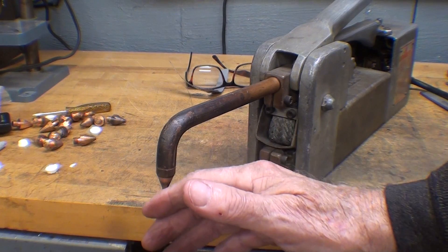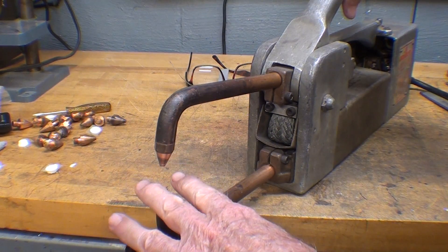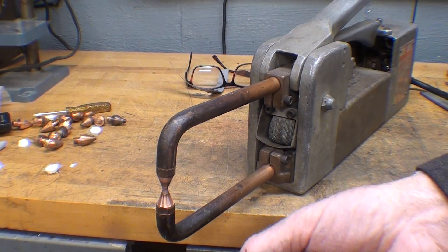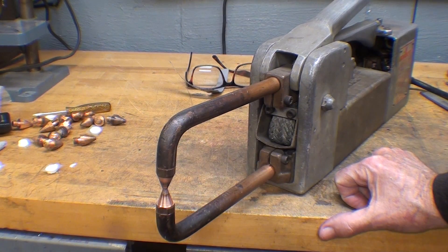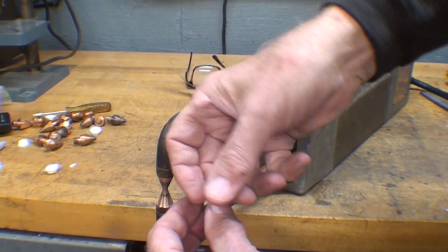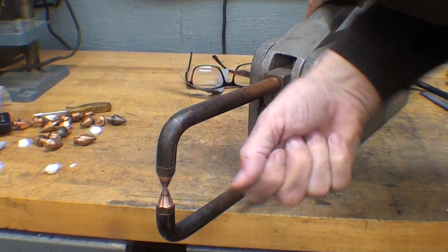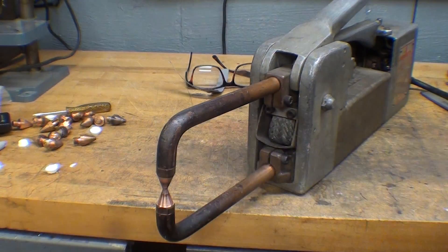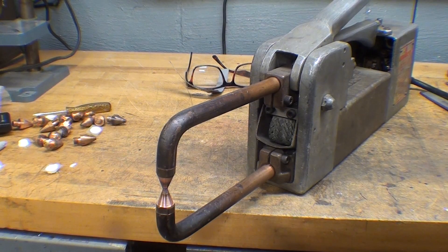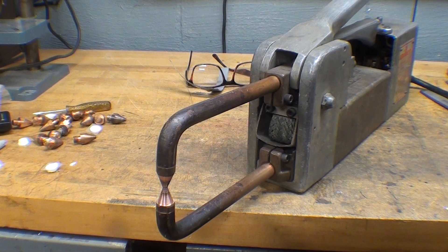They also made a tip restorer that you put in there — it had a handle on it and was kind of like a double-pointed pencil sharpener, the cheap kind kids would get for a nickel. You'd put it in there and turn it back and forth — it must have been a filing action. I never did have one but I recall seeing it somewhere. That's another alternative for reconditioning the tips.